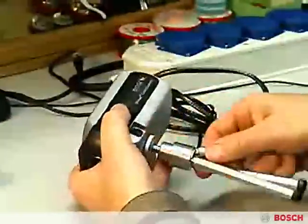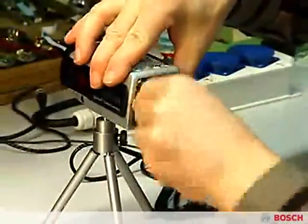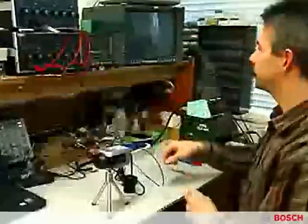You can install these cameras in three basic steps. First, run a coax cable connection between the camera and control equipment. Next, connect the power supply. This is very easy since the cameras accept a wide range of voltages.